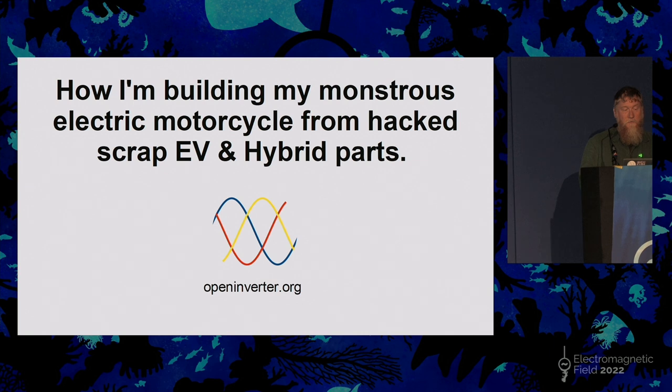It's using the methods and systems that an online group called openinverter.org and their forum have generated, which takes a slightly different approach to hacking the components of electric vehicles and hybrid parts.